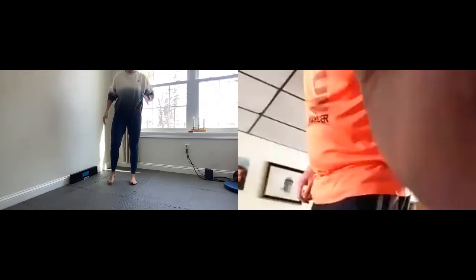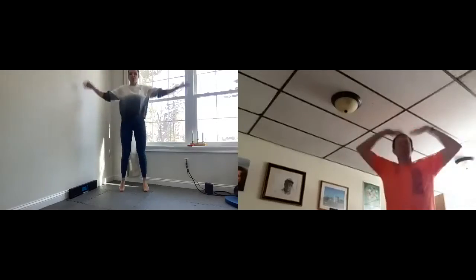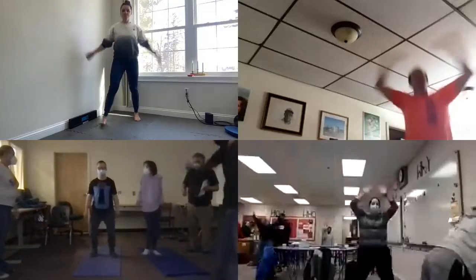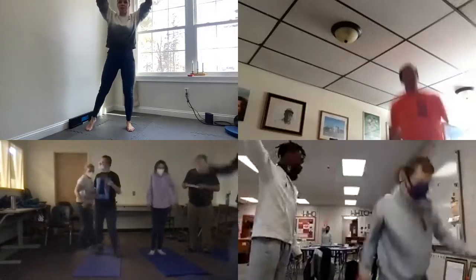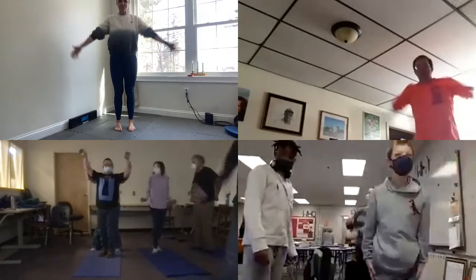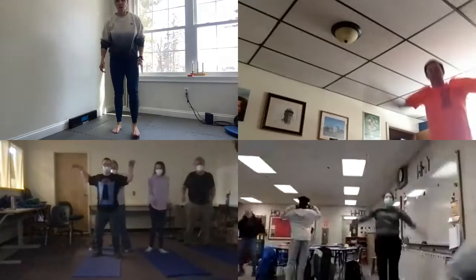We're going to do jumping jacks — they can be as slow or as fast as you want. Ready? Here we go — as many as you can in about a minute. You can take rest whenever you need to. If you want to walk, just step — you can do that too. Look at those jumping jacks! Good job. Even if you just want to move your arms up and down, that's okay too. Five, four, three, two, one. Good — shake it out.